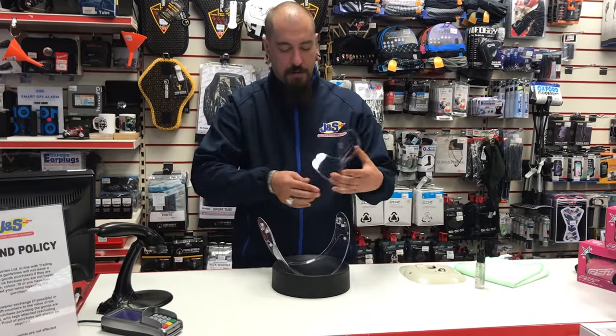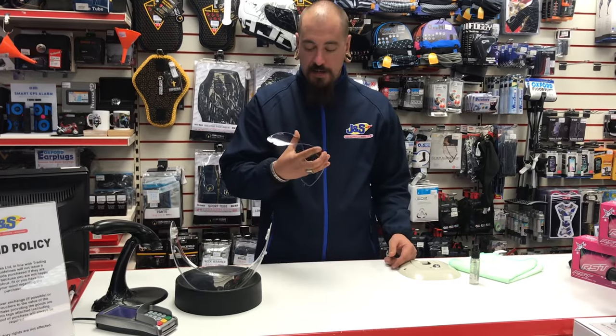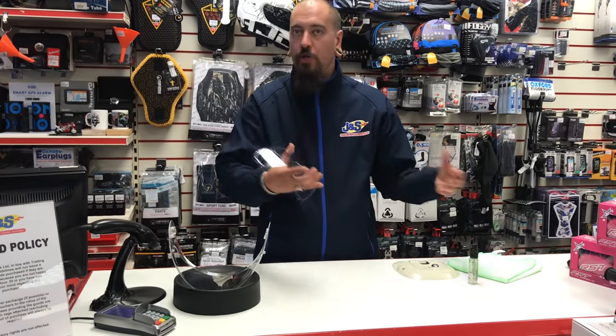We generally recommend trying not to take your pin lock in and out of the visor too often, because it's only a soft porous plastic and taking it in and out will prematurely wear it.